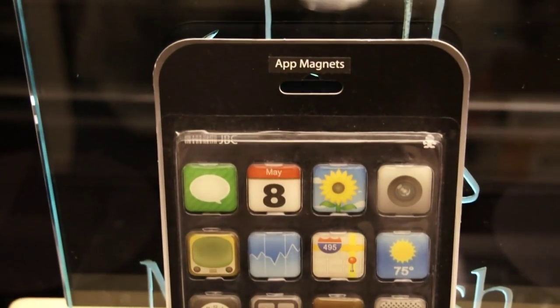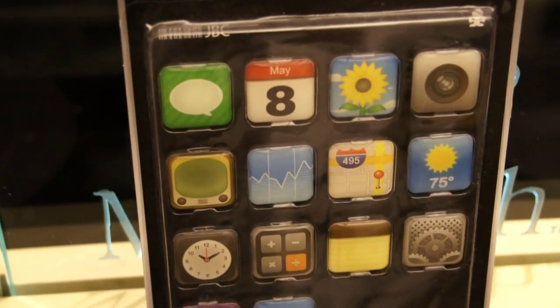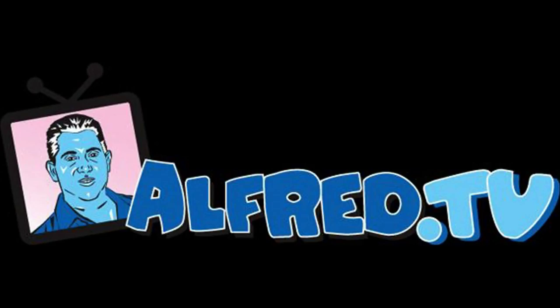Even more important, I've got to do an unboxing and review on these app magnets — little magnets in the shape of apps so you can stick them on your refrigerator. Now where the heck is that iPhone 4? Somewhere around here. Welcome to Alfred.TV. Thank you.